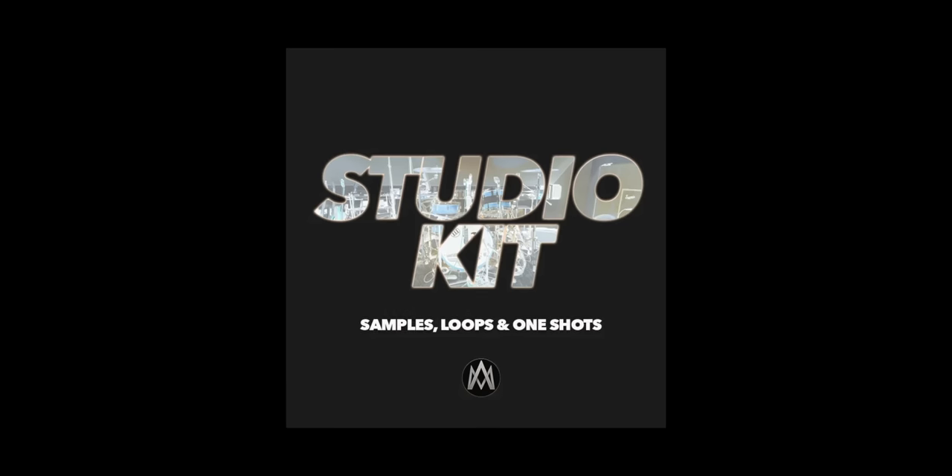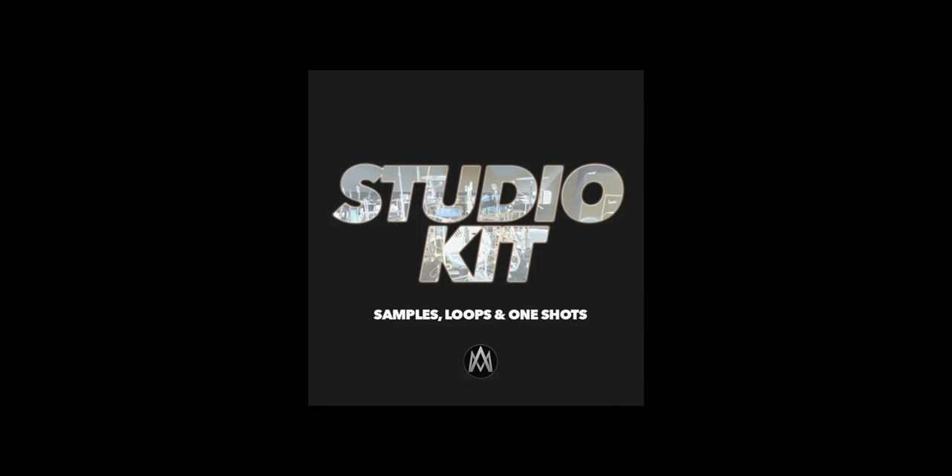Let's assume you're thinking about making your very own drum sample pack and you're curious as to what really goes into making it — how long does it take, how hard is it. I spent the last several months working on my very own drum sample pack. It came out last week, it's called the Studio Kit. There's a link below. I'm going to show you everything that I did to make this drum sample pack, so you can see what went in it, and if you want to make your own sample pack, maybe this will be helpful to you. Think of it like a mini course.